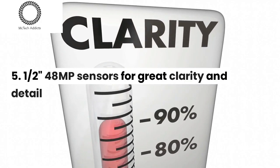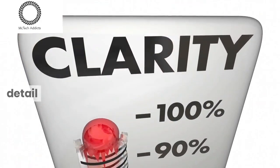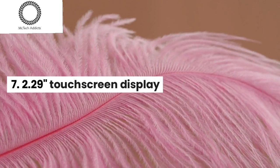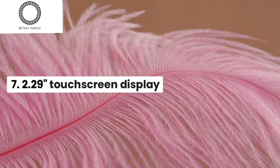1/4 8MP sensors for great clarity and detail, waterproof up to 10 meters, and a 2.29-inch touchscreen display.